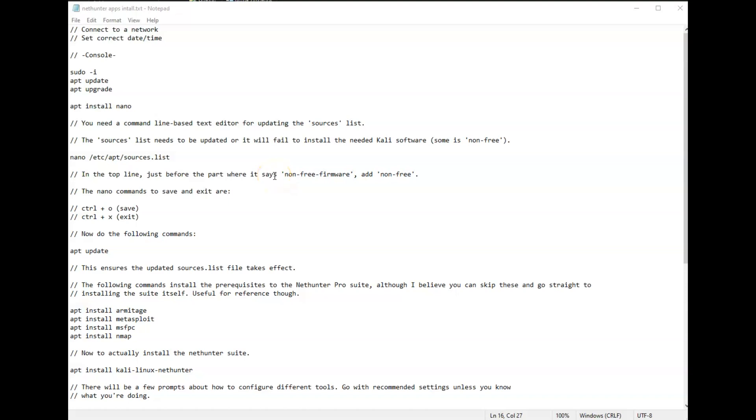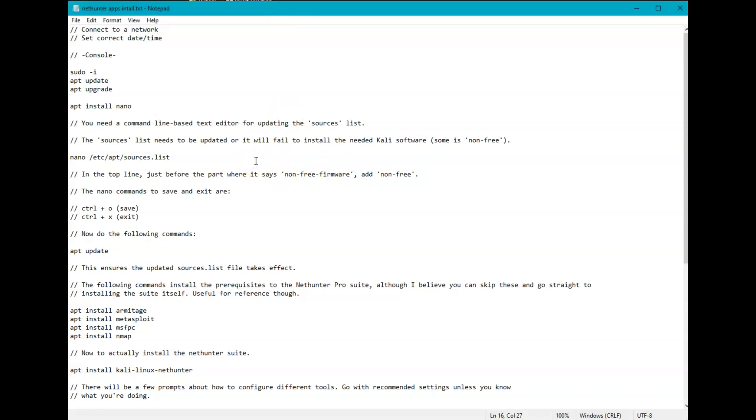Hello and welcome to another video. This is going to be a very niche topic — Kali NetHunter Pro on the PinePhone. There is a video out there by David Bumble that goes over installing it on the PinePhone, but this video is going to be for actually getting the apps on there.